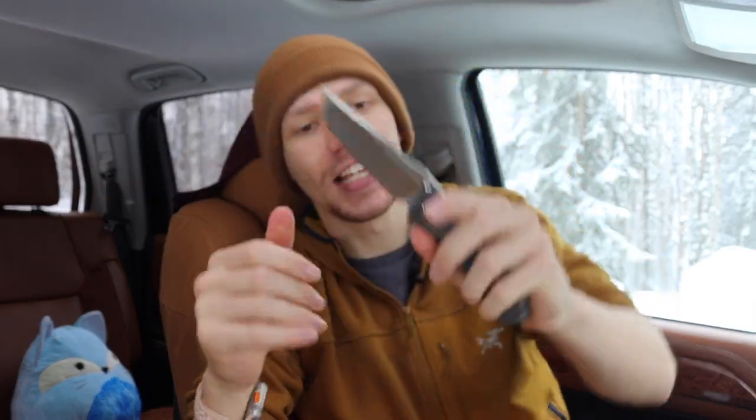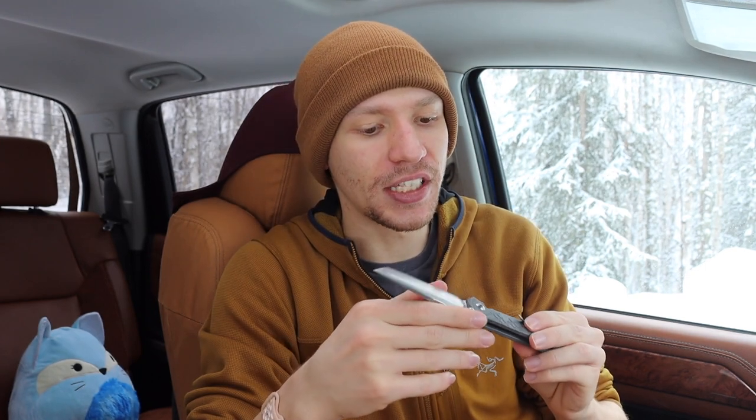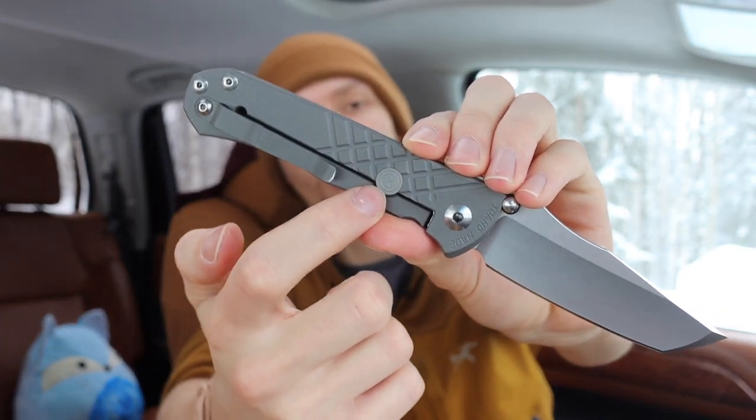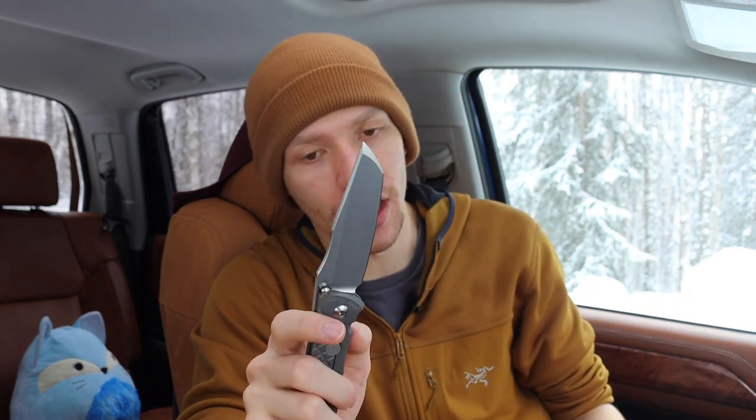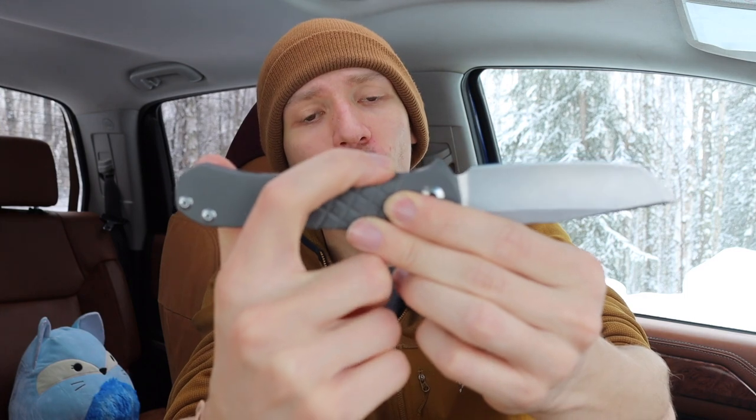The Umnumzaan represents for Chris Reeve the ultimate kind of technological leap for their knives. The Sebenza 31 exists and it's a good knife with a lot of features from the Inkosi, but the Umnumzaan is a very unique knife for Chris Reeve and really represents their peak in technology. First off, you have a lock bar stabilizing button here — it's not really a bar but it does stabilize the lock bar and keeps that lock side from hyper-extending and breaking the knife. That is not present on any of their other frame lock folders.